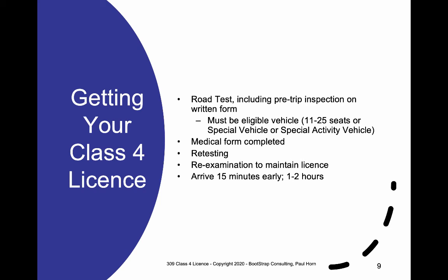The government can also ask you to re-examine at any time — for example, because of a speeding ticket, or simply as a random lottery — sending you a letter saying it's your turn to take the test again. When you go to do your Class 4 road test, make sure you show up 15 minutes early and budget one to two hours for the whole process.